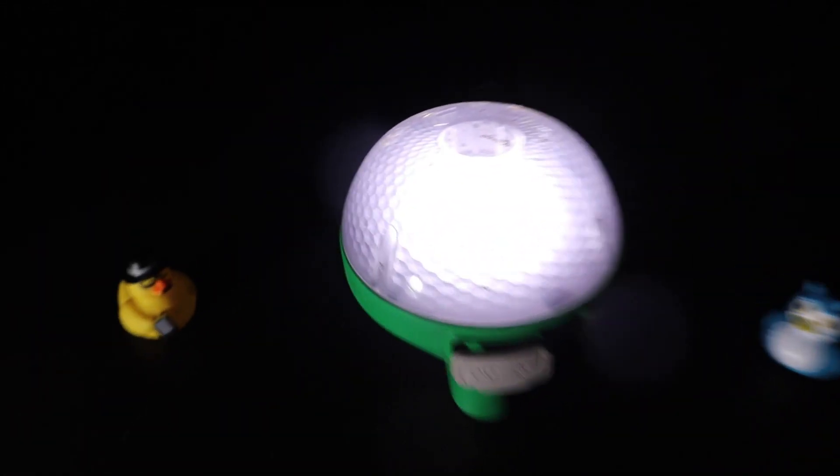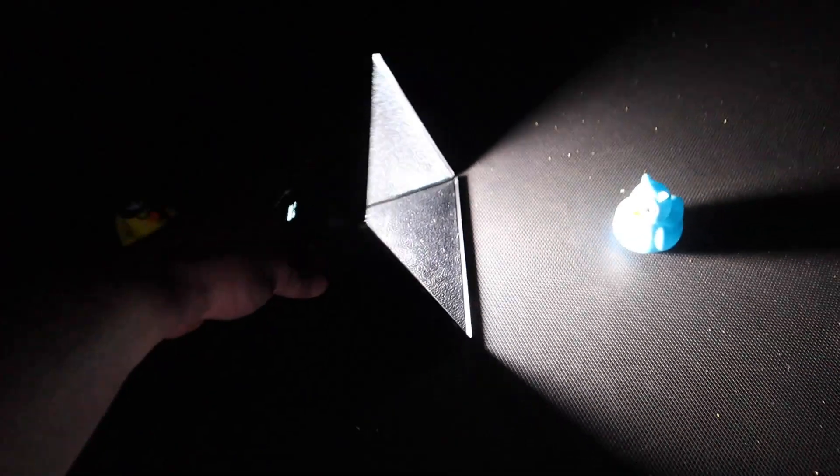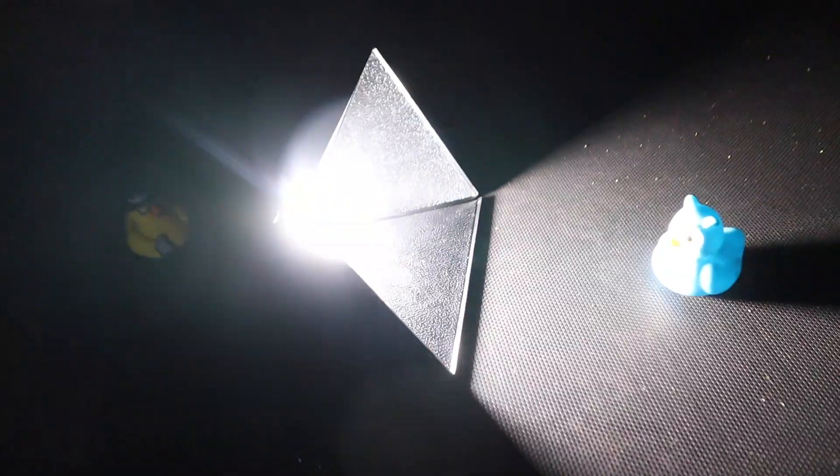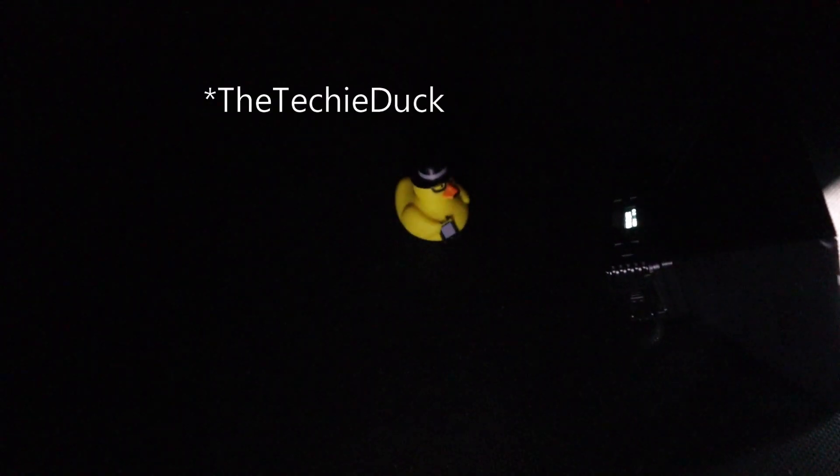So what do we do with that? Well, what we do is we change the type of light that we have. Using this type of light, I can control the direction of the beam. I can point it straight at one character — there's very little wastage happening at the top. And if I look at the character on the other side, the techie duck, it's getting a little bit of light, but clearly not as much as the first one.